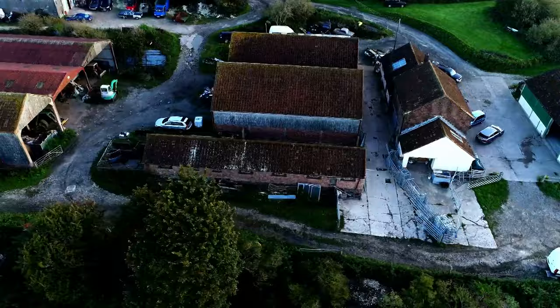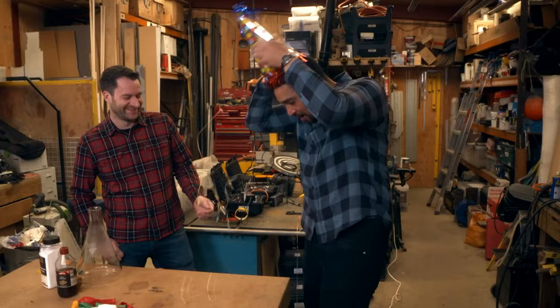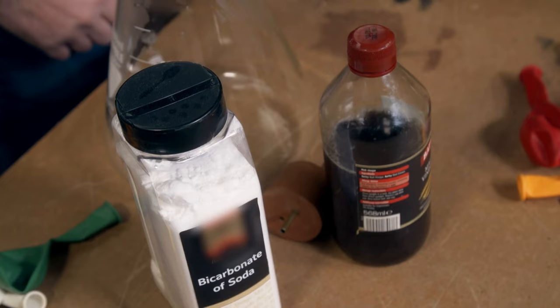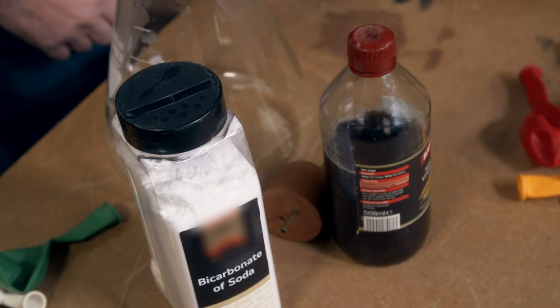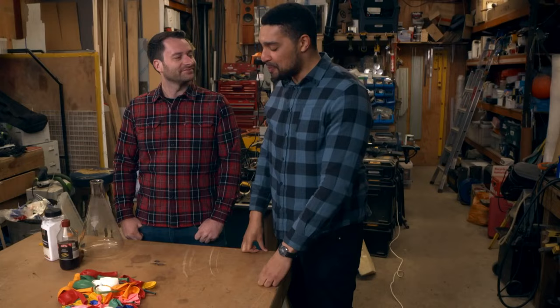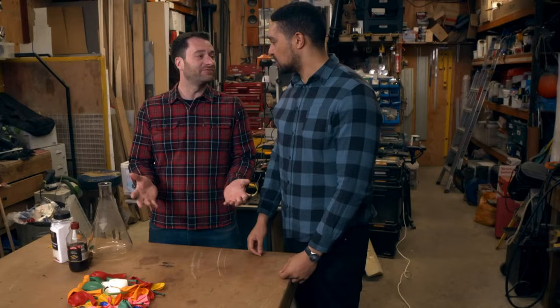While parties may be fun, clearing up after them certainly isn't. But one person who's found a nifty solution is our Mike at Hack HQ. Today is our party hack and you can't have a party without balloons — well, unless you're over the age of nine. After a party you've got to go around popping all the balloons, which takes ages and there's loads of mess. I've got a hack to get rid of the balloons instantly, and it's all to do with the gas we fill them with.